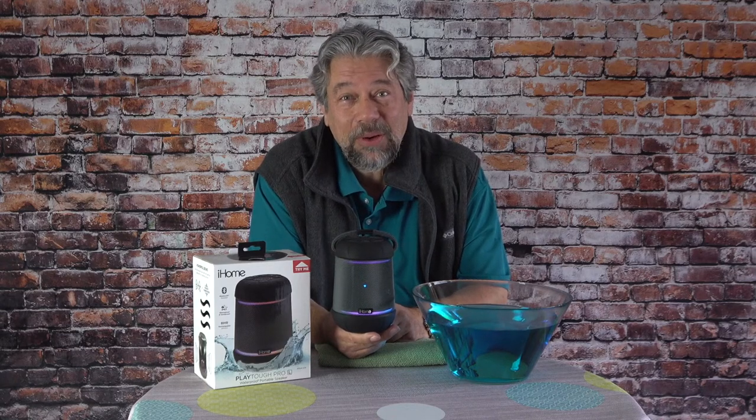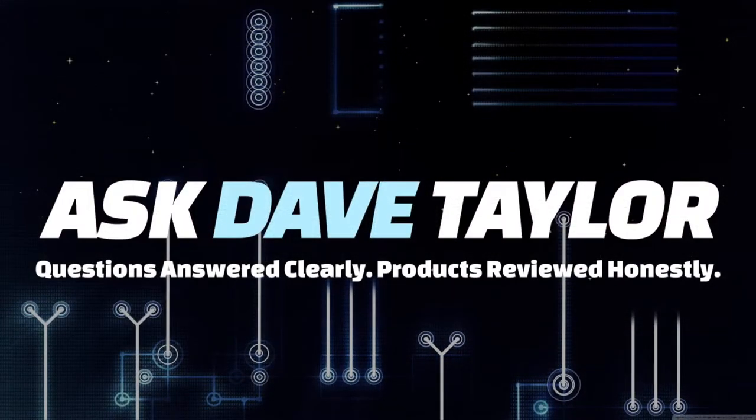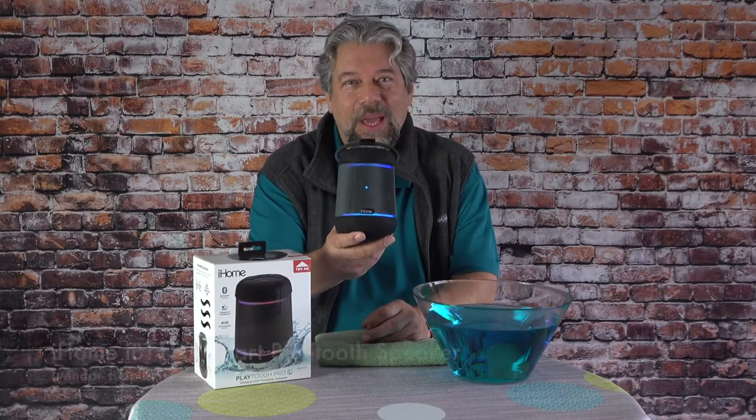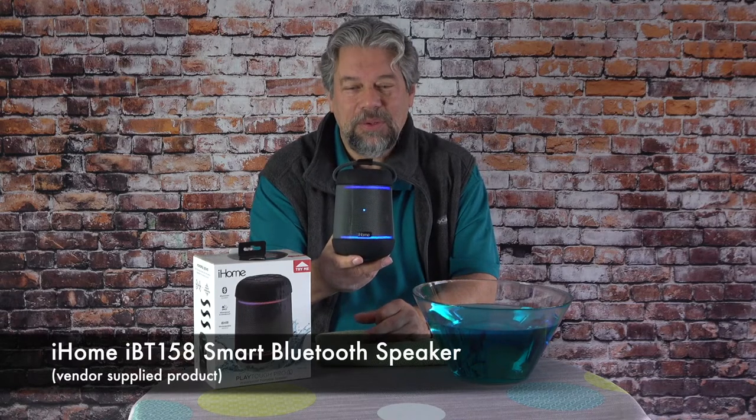This might be the last outdoor speaker you buy. Let's check it out. Dave Taylor here, and I'm checking out the iHome iBT158 Smart Bluetooth Speaker.